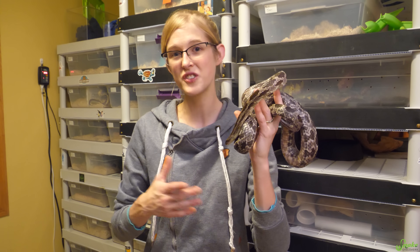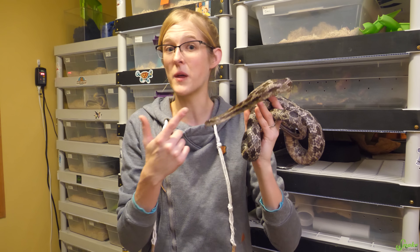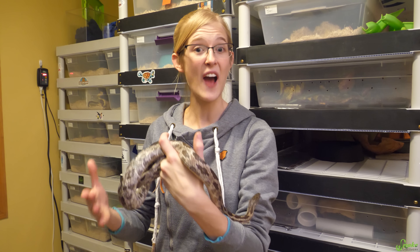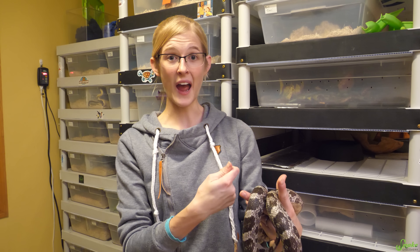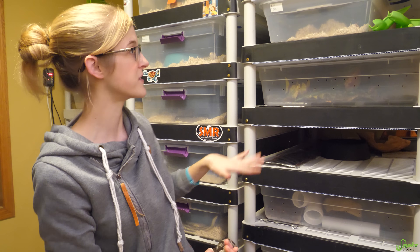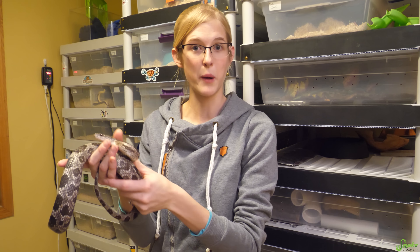After these three weeks are up and we know their systems are clear — which is usually the last week of November — we simply remove the heat and start lowering their temperature down to the brumation temperature. This is as simple as either unplugging the rack and removing the heat source altogether, or in our case, since we have some snakes in our racks we want to keep warm, we just remove their bins and sit them at room temperature.